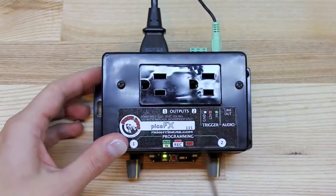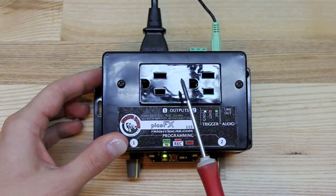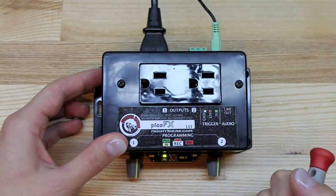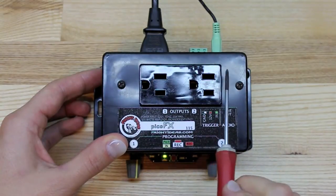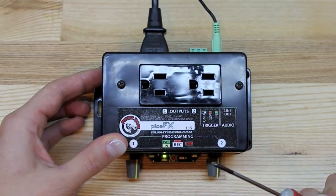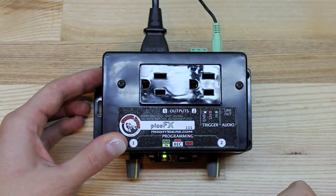The unit itself has two individual outputs. They can be used for dimming lights, or they can even be set to be strictly on-off so that they can be used to control an air solenoid or any device that plugs into a wall. There's a limitation of 10 amps total, so about 500 watts for each outlet. That can be one big 500-watt light or a whole bunch of 50-watt lights — your choice, as long as you stay 500 watts or below.